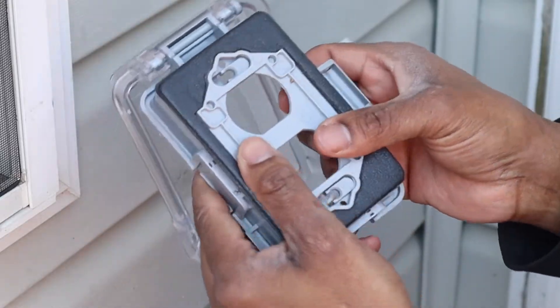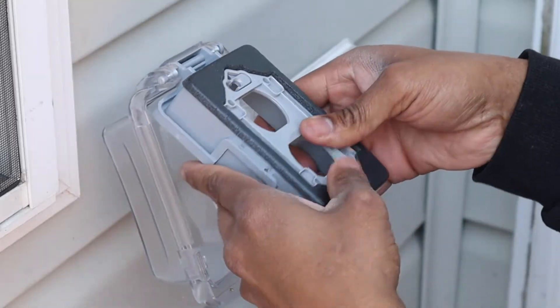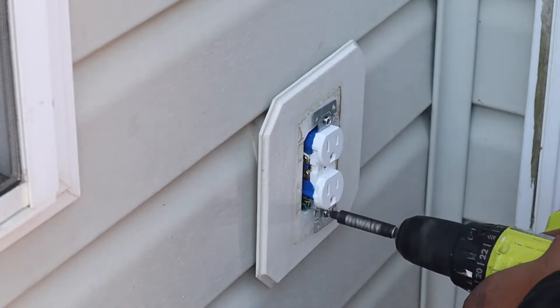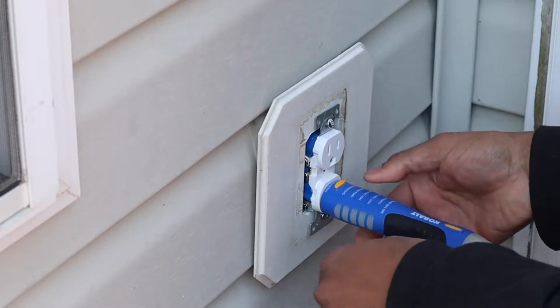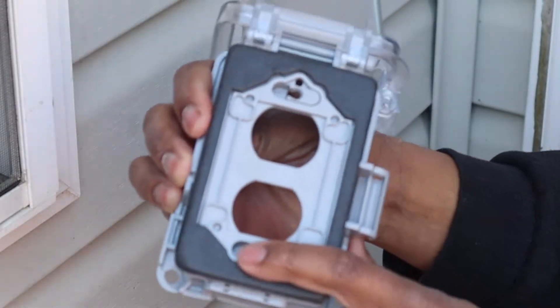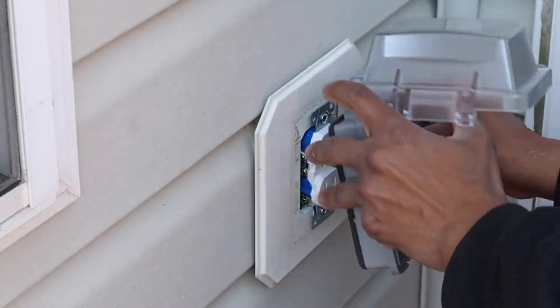That should go behind like so — pop it in, make sure everything pops in. This did come with screws also. The power is still off, you guys, make sure your power is still off. You see the holes right there — just put your screw in right there and slide it to the side.